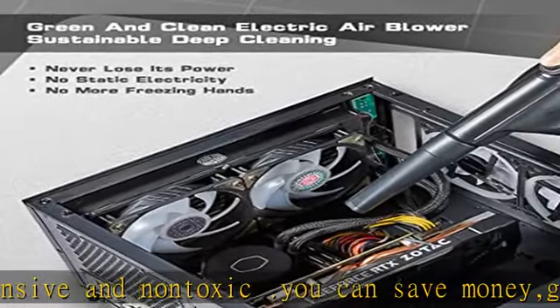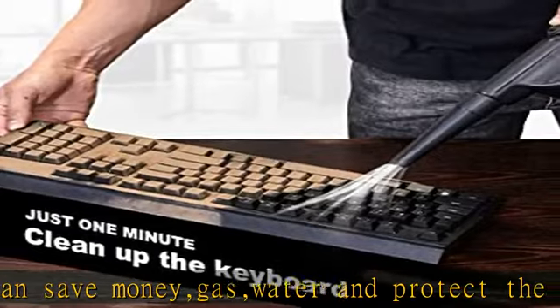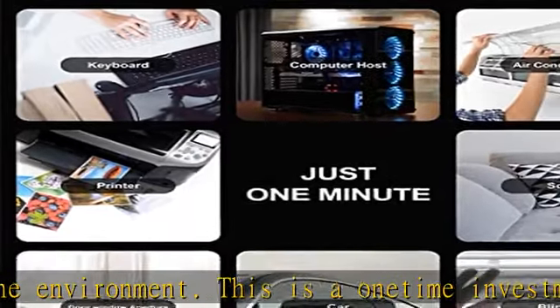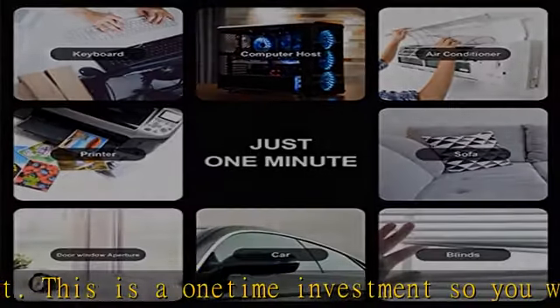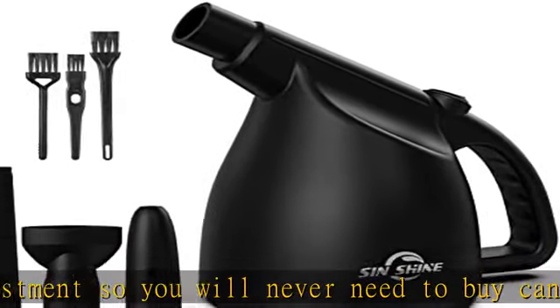It has strong light irradiation, easy to point to the clean area. Handy design and simple operation, with an extra-long 10-foot cord and a weight of only 1.9 pounds. Features a momentary switch — hold and press for power, and it automatically turns off when the button is released. Satisfaction guaranteed. Buy on Amazon.